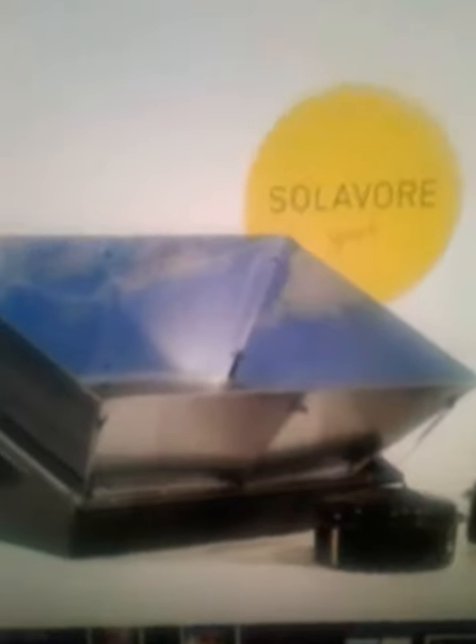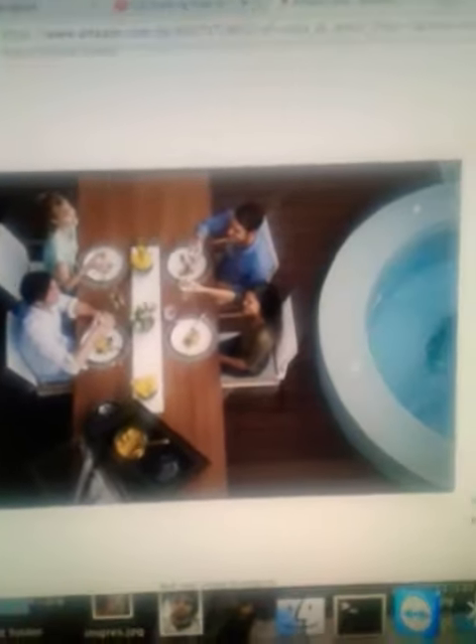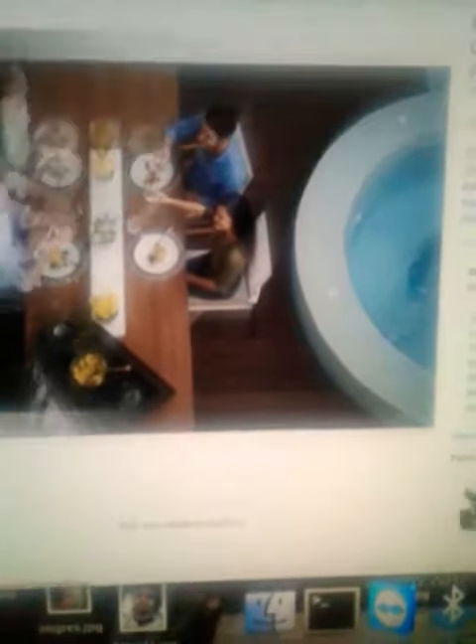I'll show you some pictures of what you get in the package. I am definitely getting one of these for my RV, because I'm not going to cut down trees — I'm a tree hugger. I'm not going to use fuel either, because fuel is stinky, smelly, and can burn down an entire forest. This is how it works.